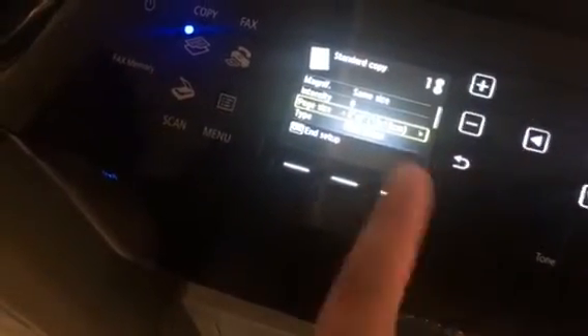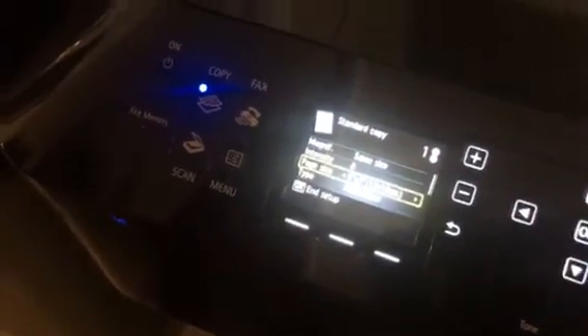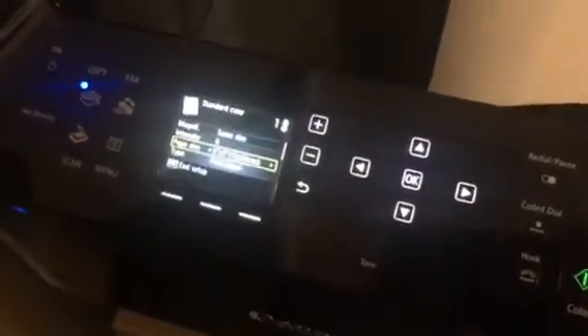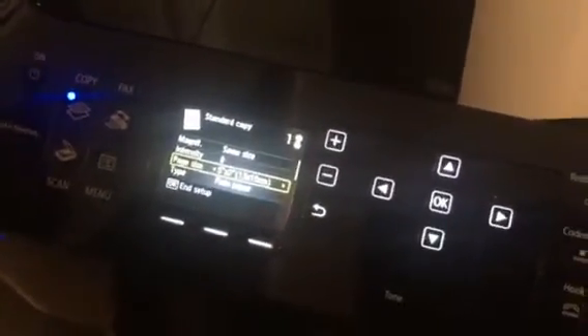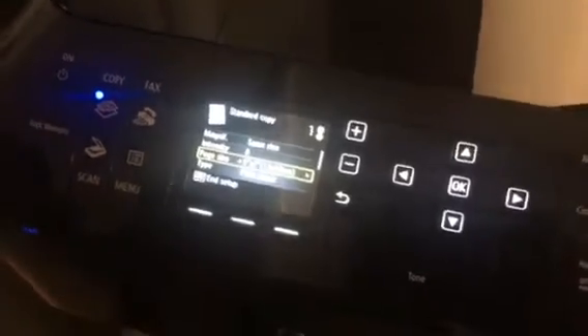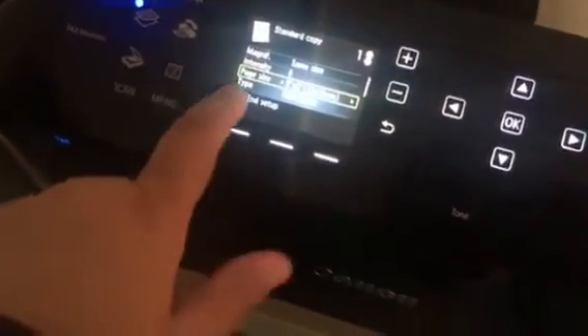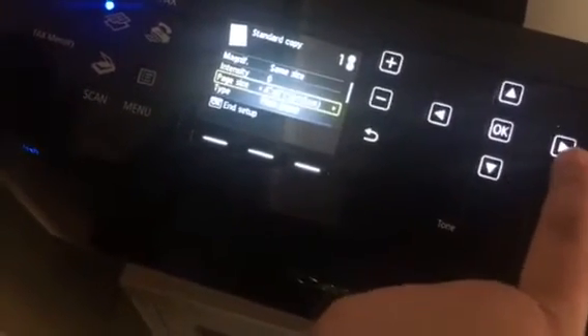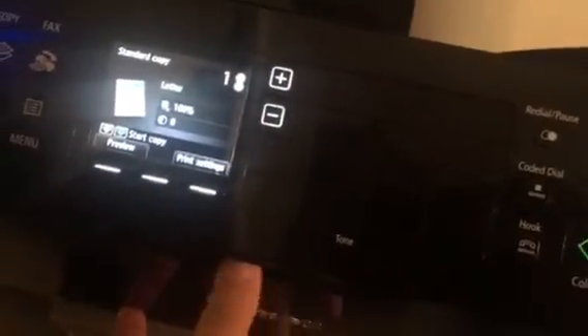My setting was actually on 5 by 7. I do remember printing some pictures a couple months ago, so that's probably why it wasn't changed back. I noticed a lot of people online are having the same issue — maybe the printer should recognize what type of document you're printing, but it doesn't. So what you have to do is change the size to Letter — that's the standard — press OK, and that's all you have to do.